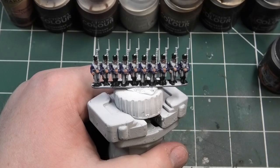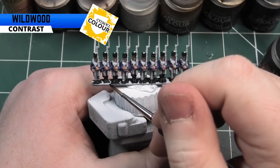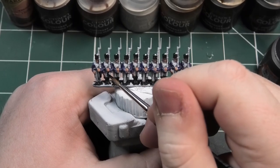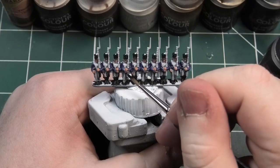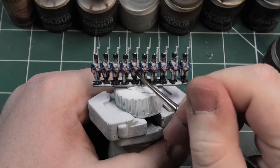The next colour I'm going to be using is Wildwood from GW's Contrast range. We're going to be painting the muskets — I'm going to paint the whole body of the musket. This includes the metallic barrel, because we're going to go over that with Lead Belcher later.